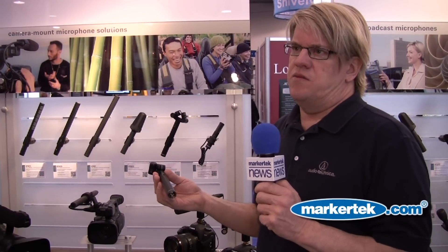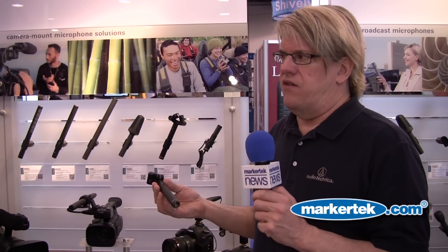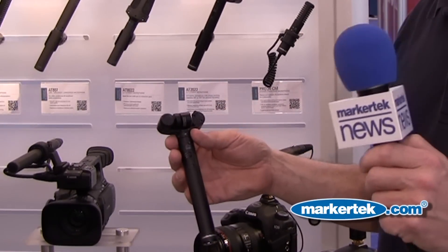The microphone comes with a short adapter cable that goes from an XLR 3-pin connector to an eighth-inch mini, designed to plug into camcorders, DSLR cameras, and portable recording devices. This is the Audio-Technica AT2022, live from the show. Steve Savanyu with Markertech News.